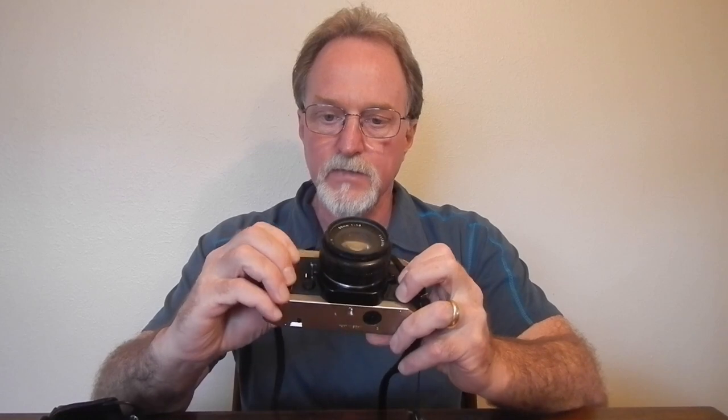You'll see a few other cameras that have these upper-end features. It has a meter activation button, depth of field preview button, and this multiple exposure switch.